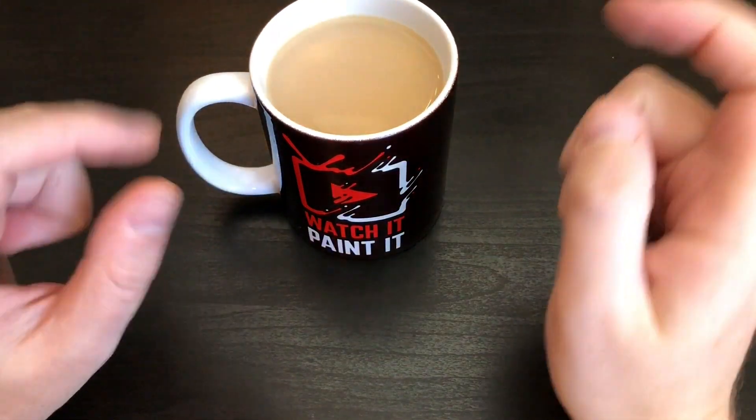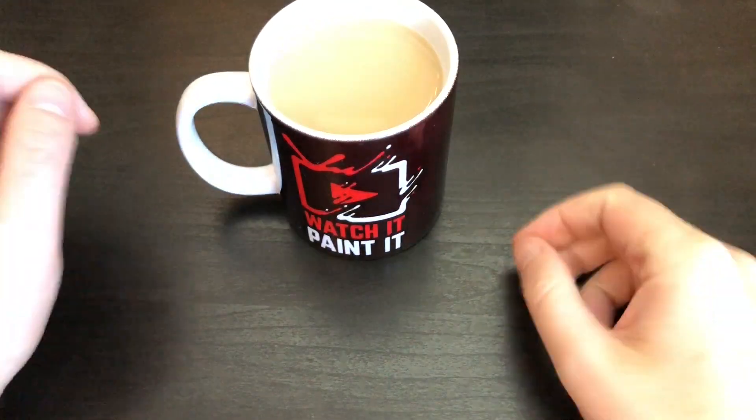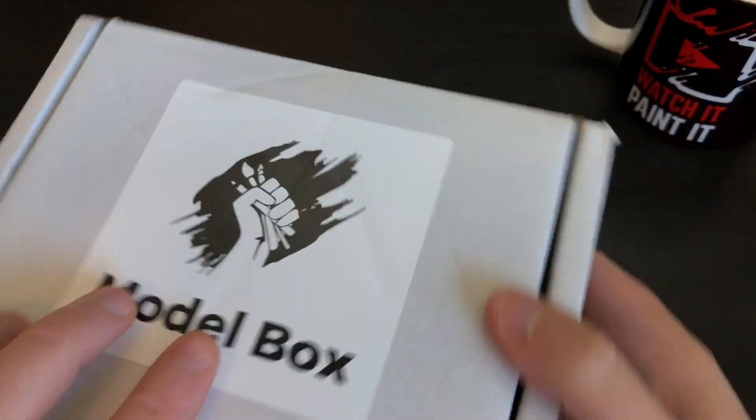Hey everyone, welcome to Watch It Paint It. In this video you're going to watch me unbox this — into my belly, guys. I'm so tired; I filmed five videos last week and I have not recovered.